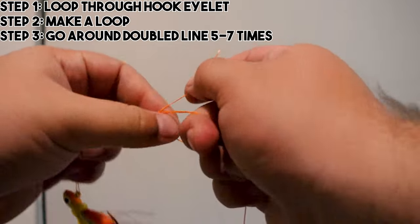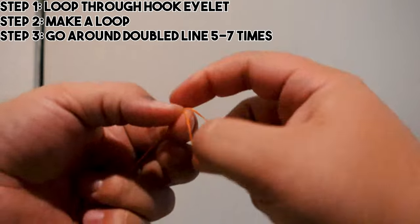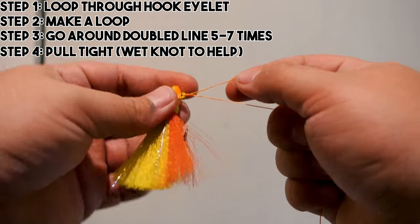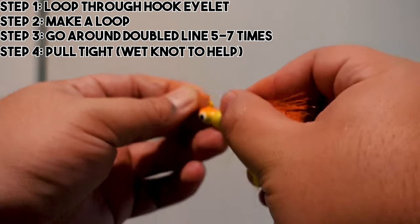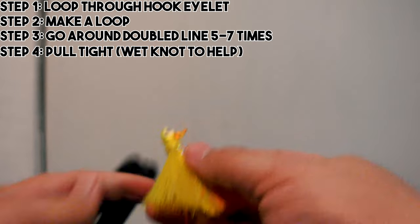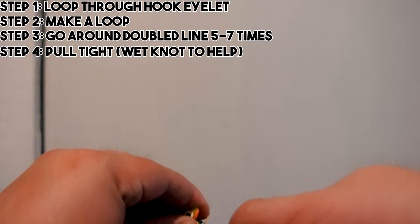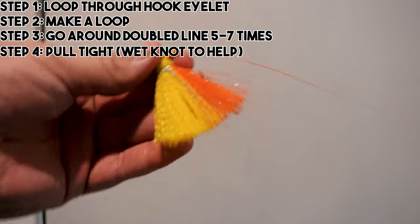I like to do seven wraps typically when I'm using lighter line — seven because it's the number of completion: three, four, five, six, seven. I messed that up just a tad but get the gist of it — it still tightens out. Now we have it tightened down and all you've got to do is cut the tag end. I like to leave a little bit of tag — about this much — just out of habit. And there is our completed uni knot.